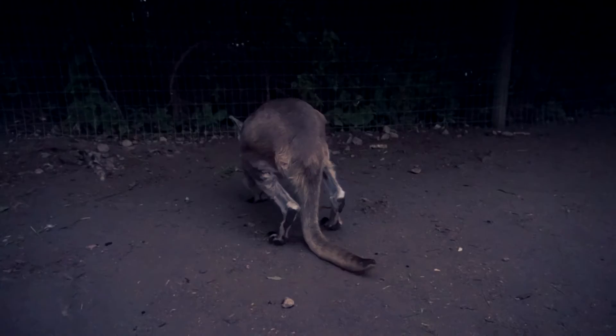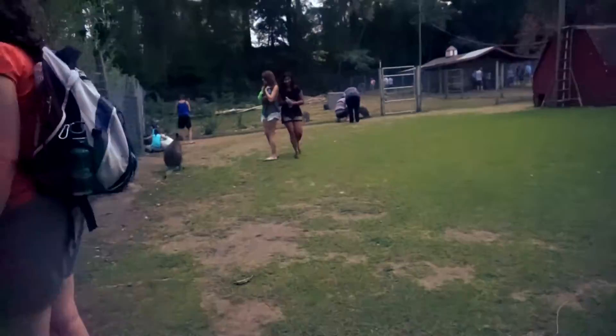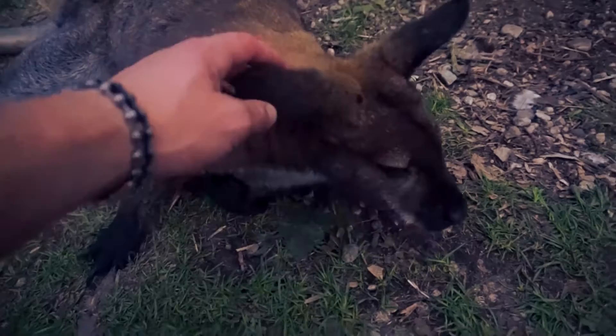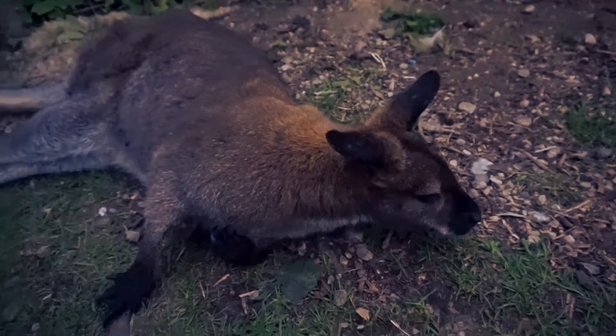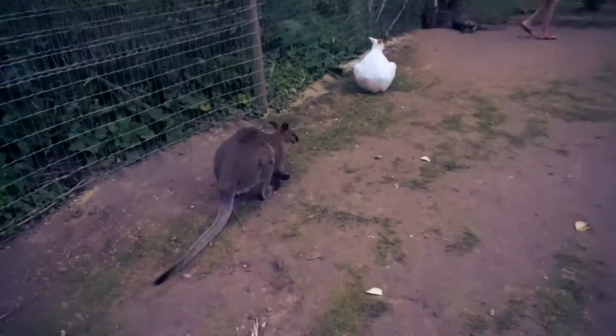I wonder how old he is — he looks old. Look at this one laying on the ground. Hey bud, there's a wallaby. Is that a wallaby or a kangaroo? Geez, you're really hungry. There's a huge albino one over here — let's go look at this one.